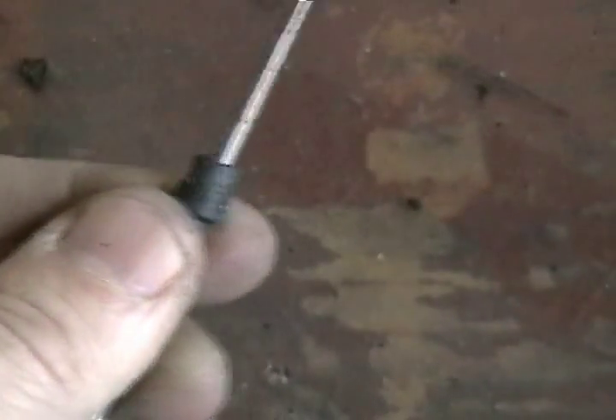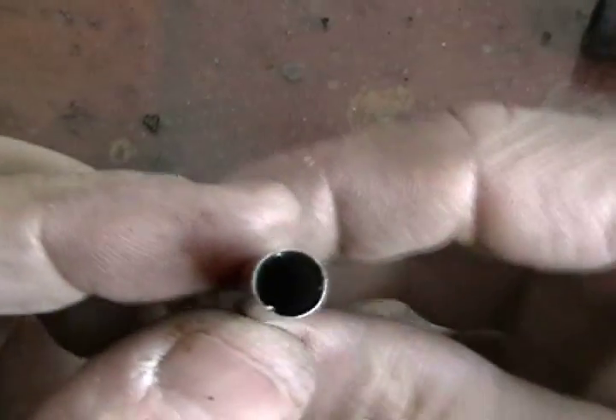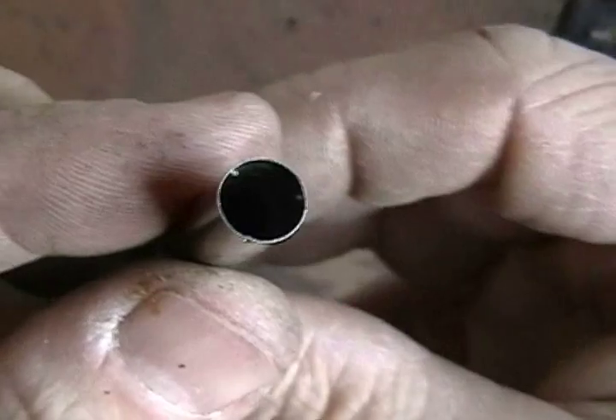The file is used to strip away any clinging bits. It shouldn't take off any material from the sack nipple itself. Keep the plug turning as you stroke the file. You can get a good view of the crimps that held in the end plug here.